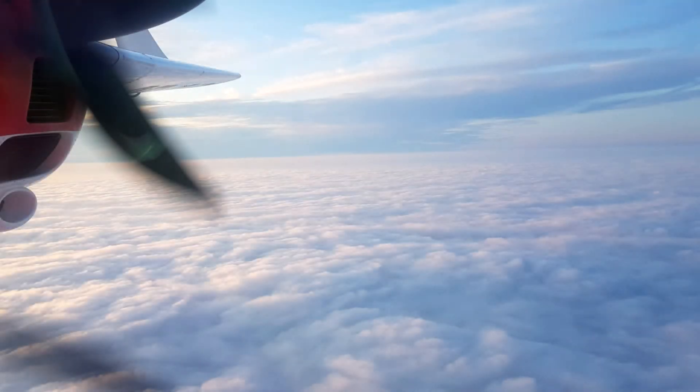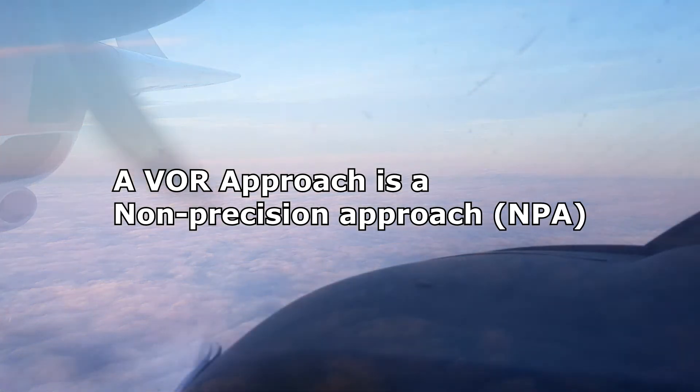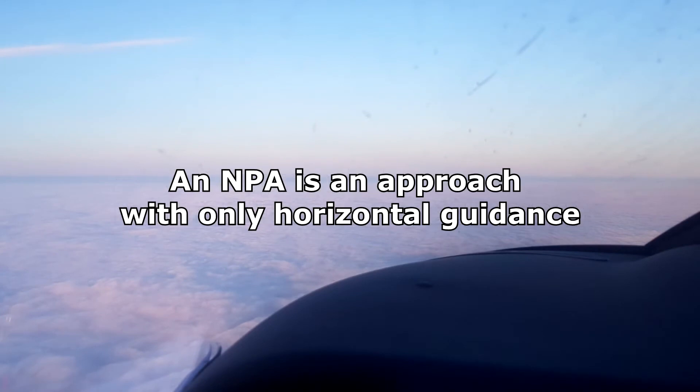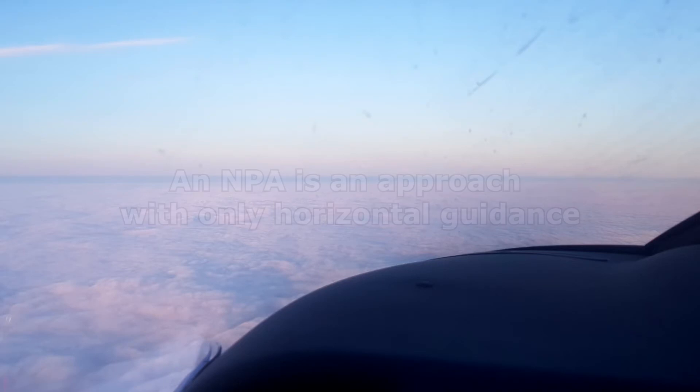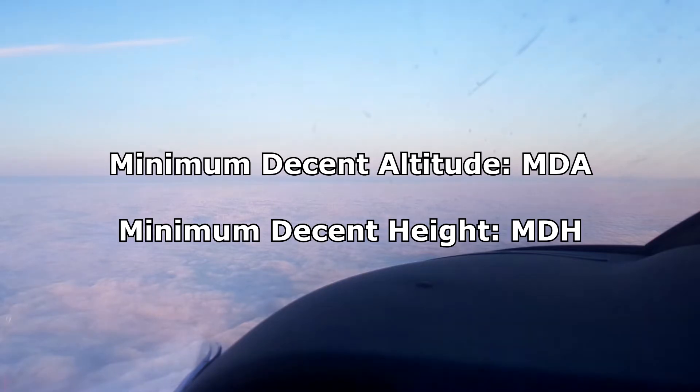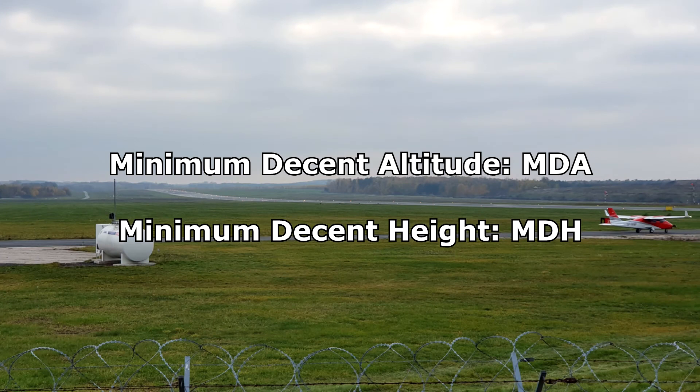So first it's very important to understand what a VOR approach is, why it's different from an ILS approach, and what it is you have to look out for. A VOR approach is a non-precision approach, which means there is no vertical guidance available to guide an airplane safely to the runway. The task of a non-precision approach is only to get the airplane down to minimum descent altitude or minimum descent height. This is the lowest altitude we can fly at when we don't have visual contact with the runway.